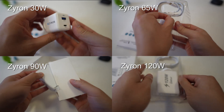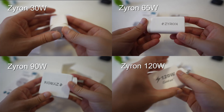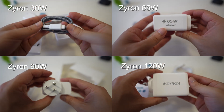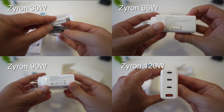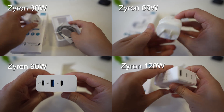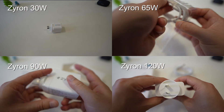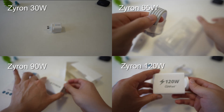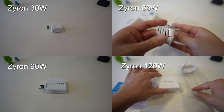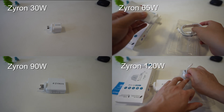So while I'm unboxing all these chargers, let's talk about GaN chargers, or gallium nitride chargers, a little bit. These chargers usually tend to be a lot more compact. They do feel a bit heavy and they do feel a bit hotter when you use them. The idea behind gallium nitride is that it kind of replaces silicon in that it can operate at higher temperatures, which means they can make these chargers smaller and more compact, yet still deliver enough power to power your devices.